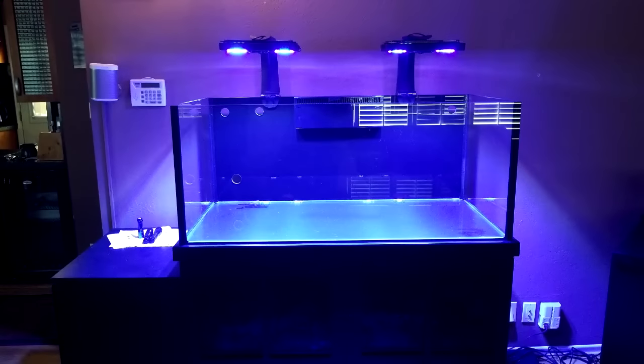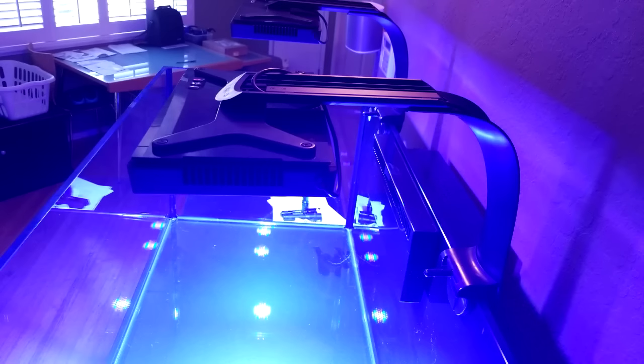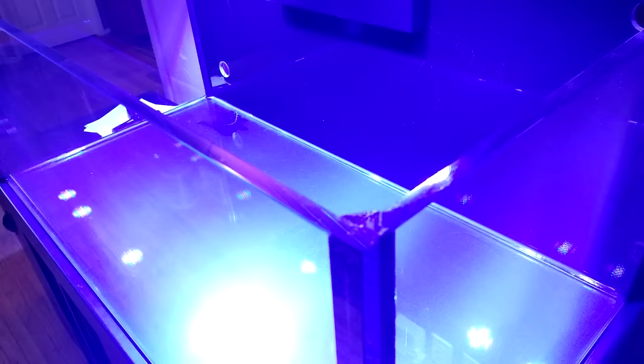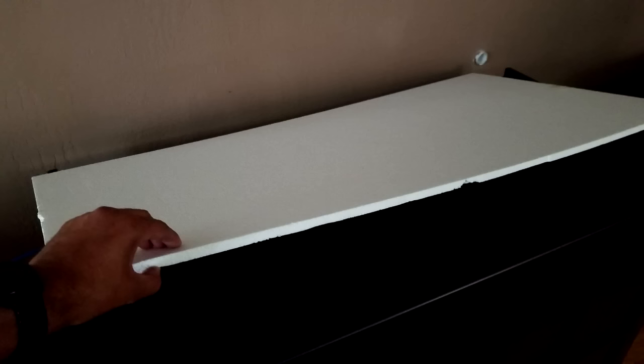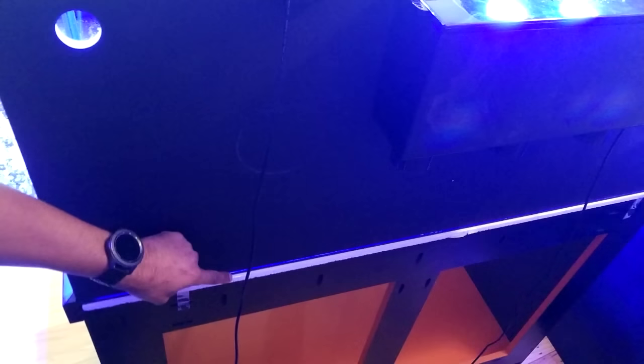Still recovering from the stress of drilling the hole in the back of the tank, we totally forgot to put the ¼ inch foam pad down onto the stand before setting the tank down. I actually realized we forgot the foam pad several days later. Since the tank is rimless, the bottom of the glass is making direct contact with the wooden surface of the tank stand. To protect the glass from any pressure points caused by an uneven wood surface, it's highly recommended to place some sort of protection between the bottom of the glass and the surface of the tank stand. A few days later, I invited my neighbor Peyton over for a beverage and to help me remove the tank from the stand. With his help, I was able to place the foam pad down and put the tank back in place.